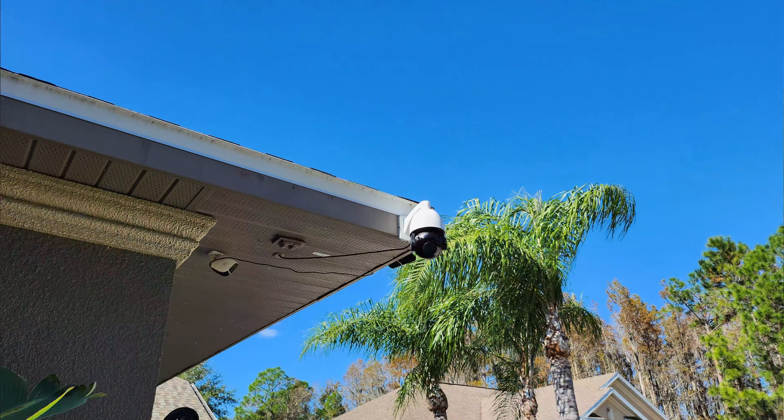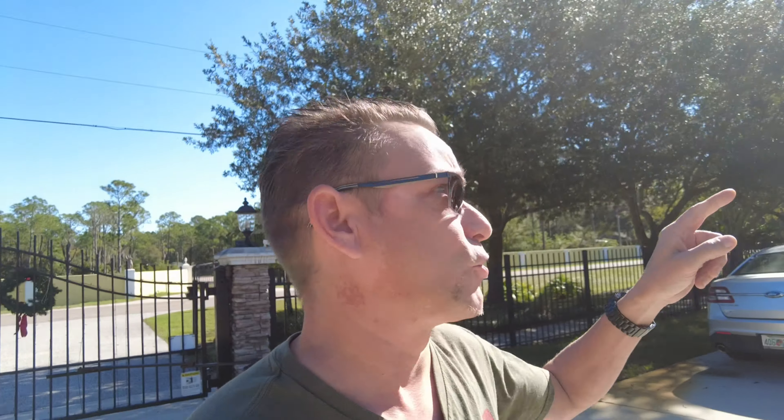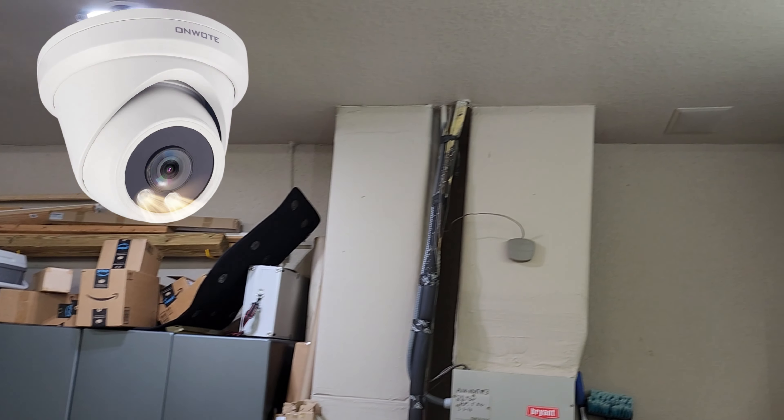There's another Onwote camera right here behind me — that's an Onwote 4K camera which is 8 megapixels. Once you get over four or five megapixels you're not going to really tell the difference unless you want to zoom in on a license plate. The magic behind this Onwote camera is it's got auto tracking, so we've got it monitoring our front gate — anybody getting out of a car or walking through, that camera will follow and track them all around until they leave the picture.